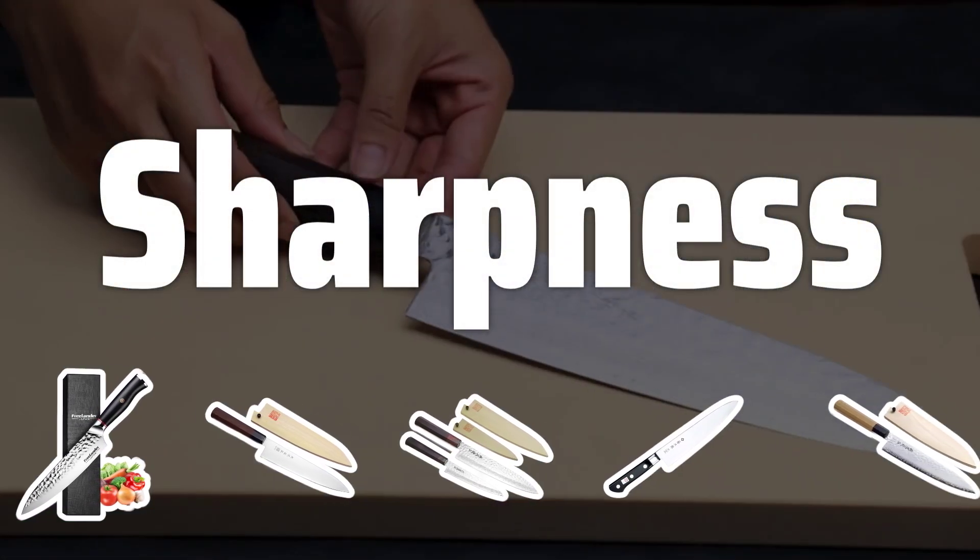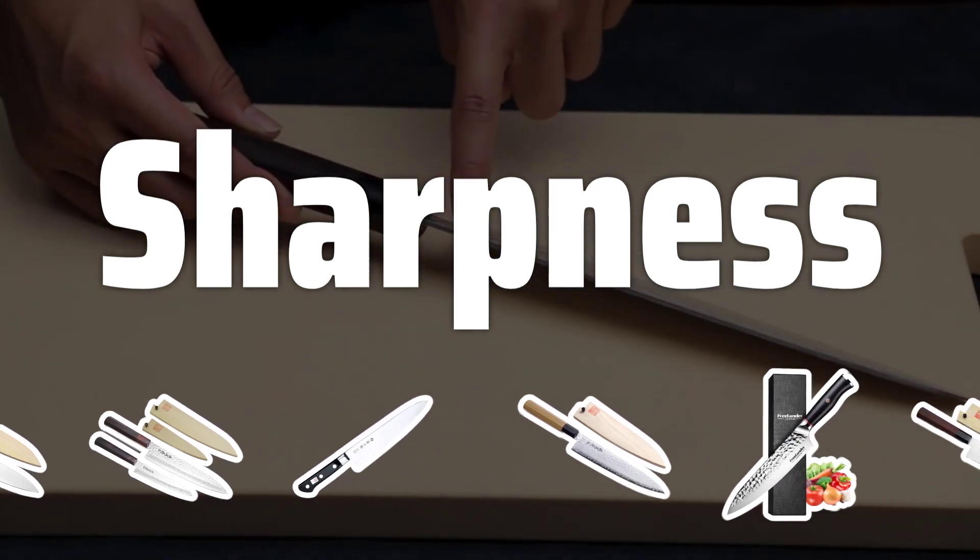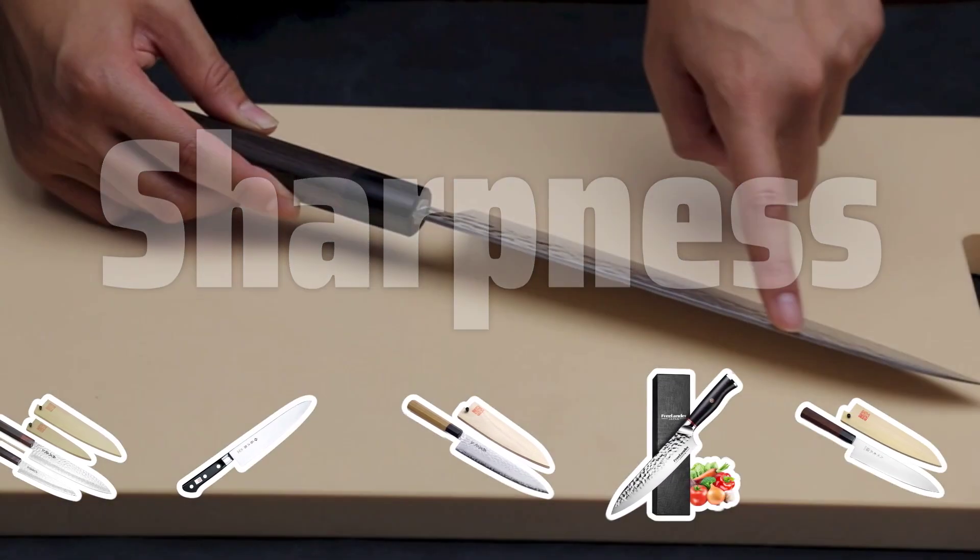Sharpness. The blades of Gyuto knives are made of high-quality steel and sharpened to a razor edge. This allows for precise and clean cuts every time, making your food prep a breeze.